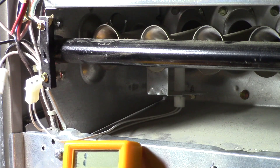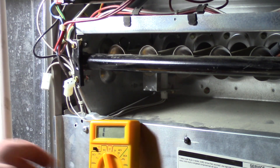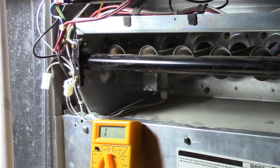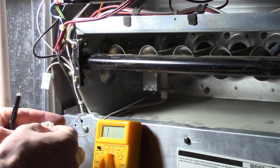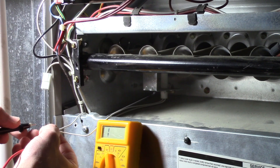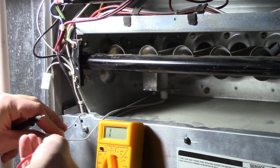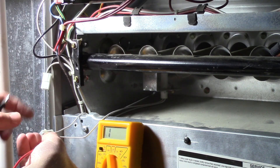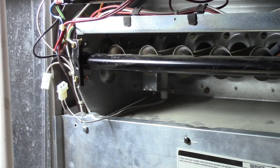I can balance this on a box. If I take these leads and touch them on the two prongs inside this connector — you might have just capped wires you have to unscrew — you can see that there's a connection. You can see the display change. So it shows that this igniter is good.